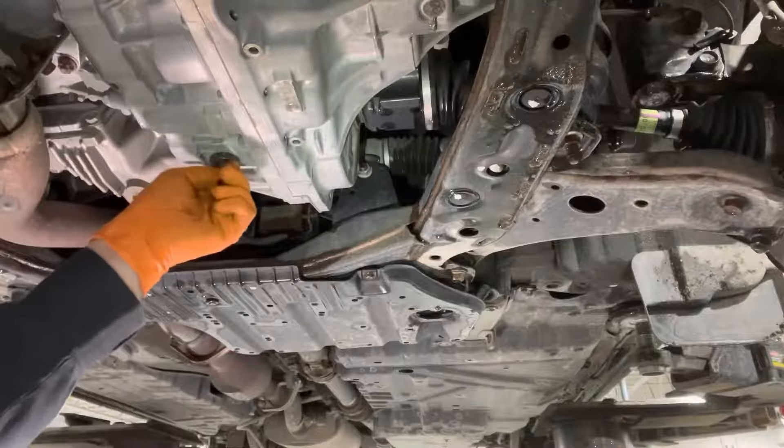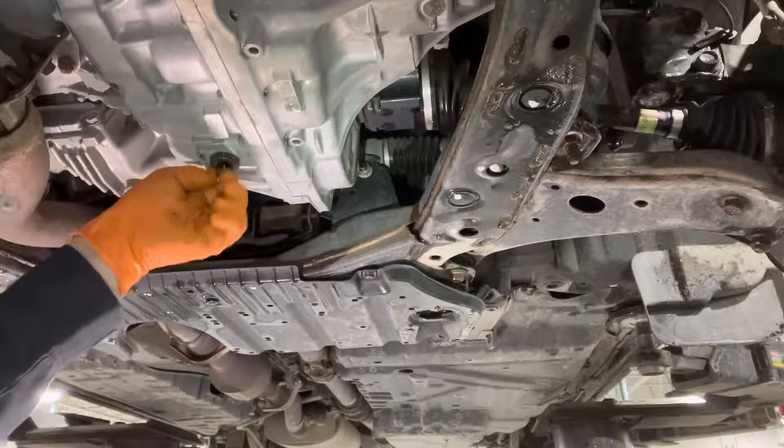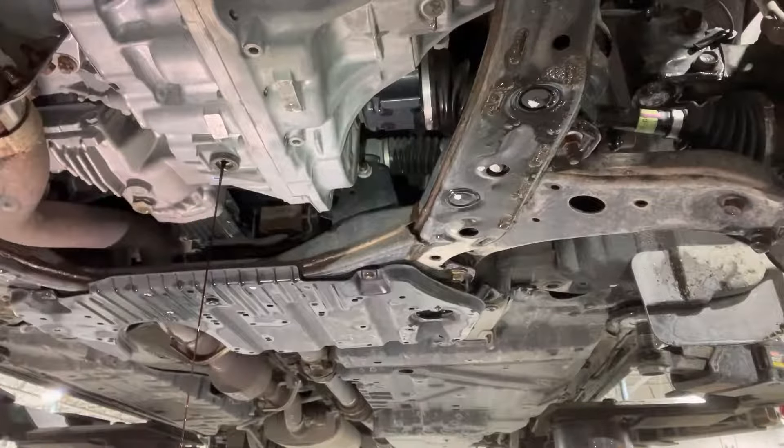Once you remove it, some fluid will start draining out. Let the flow slow down a bit so you don't make a mess all over the place, because the next thing you've got to do is remove this big plug using a 17-millimeter Allen key bit.